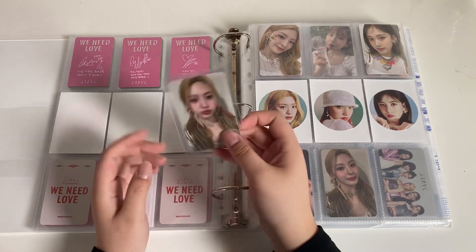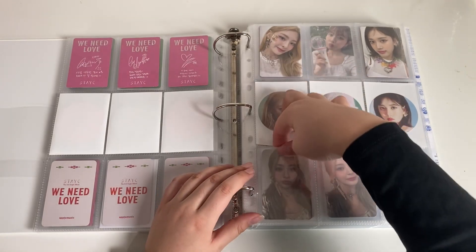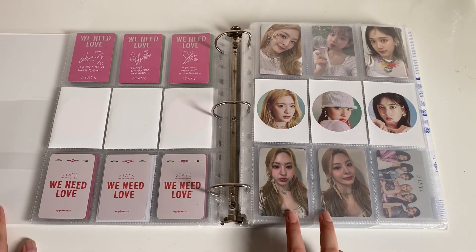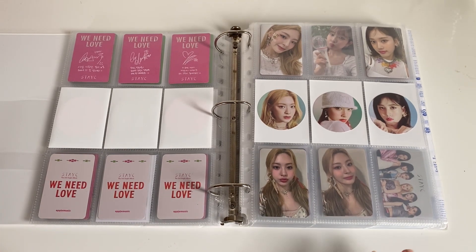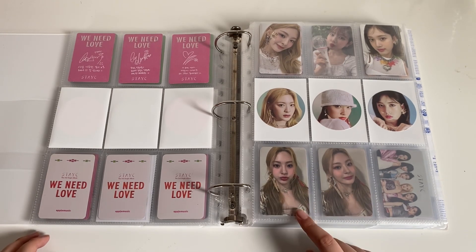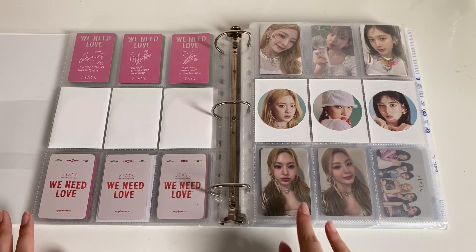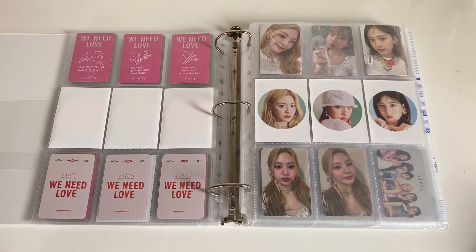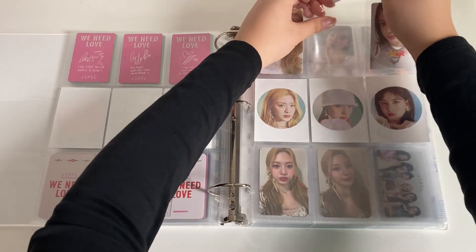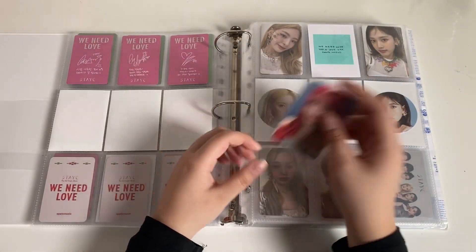Next I have Sand's full set — and here is her Apple Music POB. I accidentally collected both of hers. I had bought this one first and forgotten I bought it, then ended up buying another one. I was very lucky because I didn't buy the same one twice — I bought her set, so that's nice. I'm missing the last Yun and then her Apple Music POB.